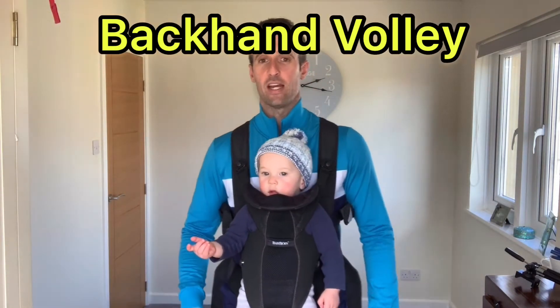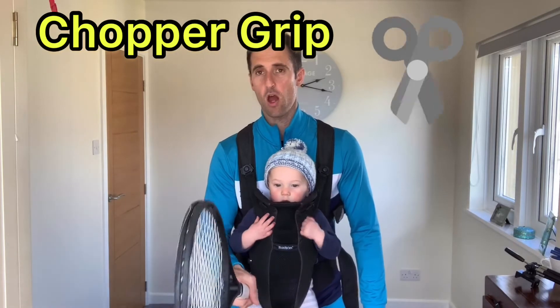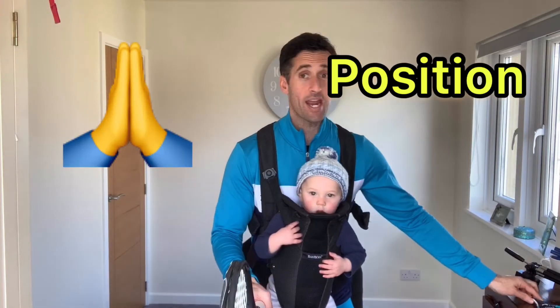My mantra on all of this is build great basic technique and that will get you into a good position to then advance things further. On to the backhand volley. We've already got our grip and our ready position from video one — chopper grip, we know all of that — and the prayer position up in front.